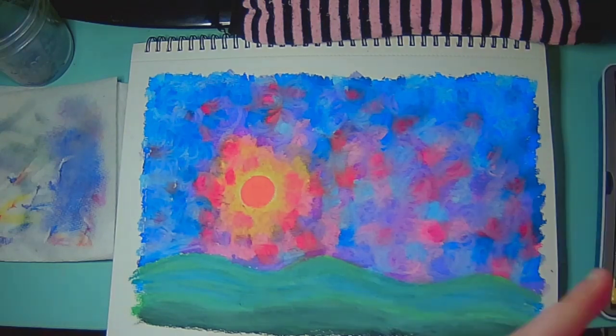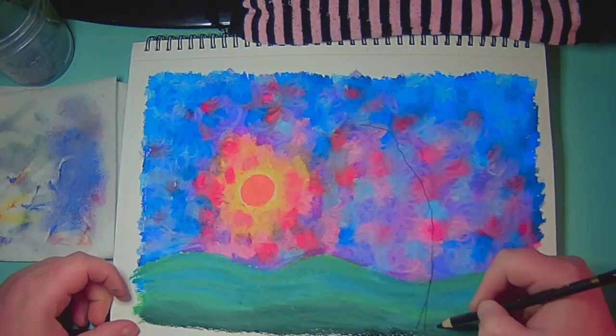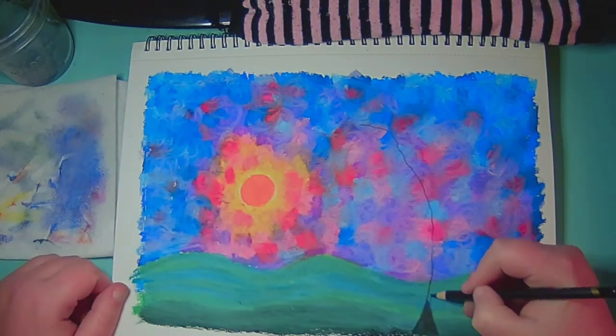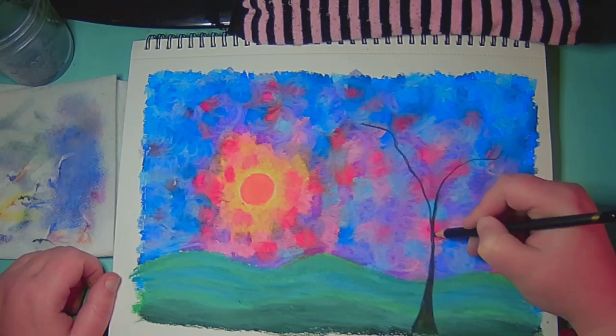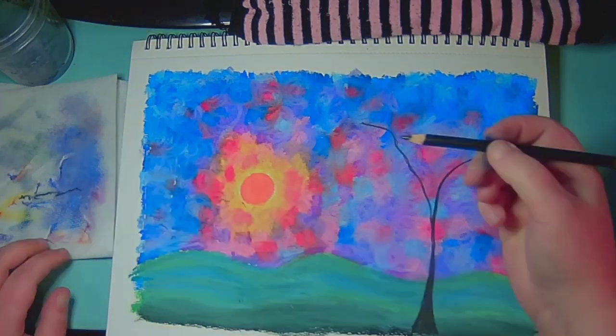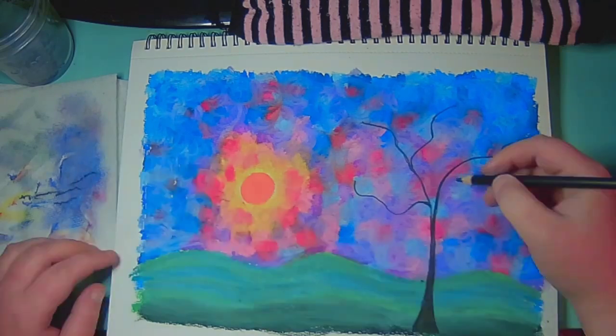I'm also going to go over with colored pencils. A quick thing about Gamsol: after you blend it out, you want to wipe the excess on a paper towel before you dip it back into the Gamsol, because it's going to contaminate the Gamsol and get really muddy with pigment very quickly.